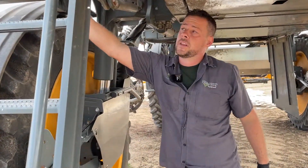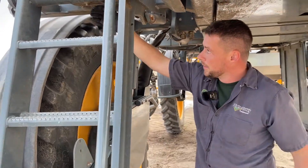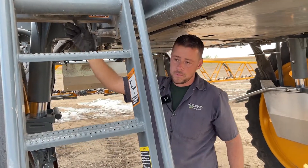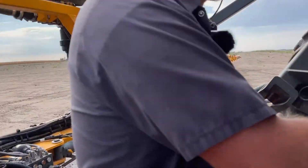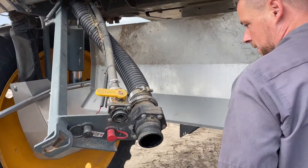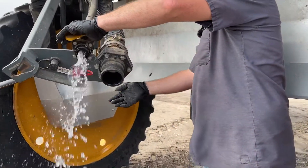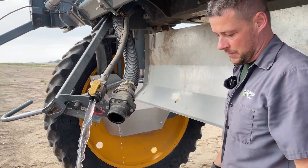We will go down below and drain the rest of the water out. The Hagies have a hand wash tank right here under the ladder, and this one's already been drained — there's a quarter-turn valve. You want to make sure you get all the water out of that, and then put some RV in there to winterize it when the time comes. This machine is equipped with a front fill and a side fill, so we'll go ahead and open both valves — our rinse water valve and our main tank valve — just to drain the remnants out.